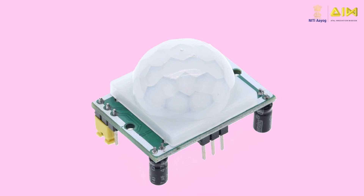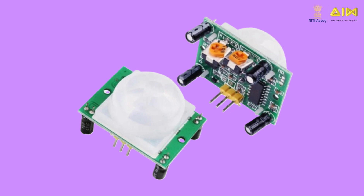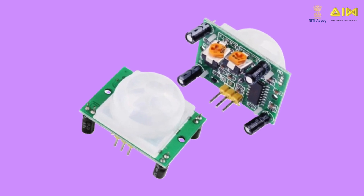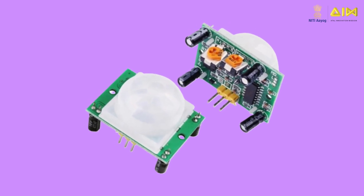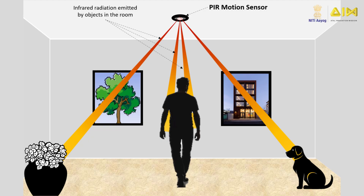It appears like a square board with a wide dome on top. A passive infrared motion sensor is an electronic device that measures changes in infrared light radiating from living beings such as animals, plants, or humans, or from physical objects such as vehicles or machines in its vicinity.